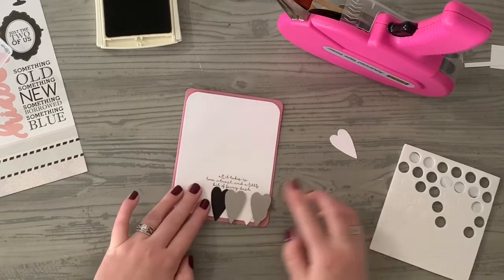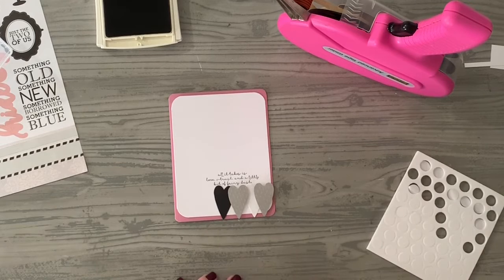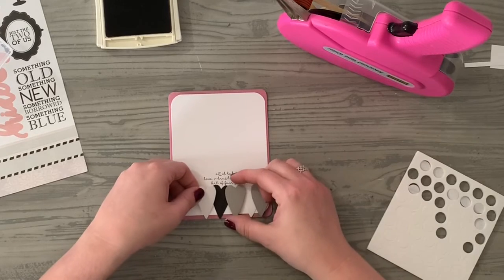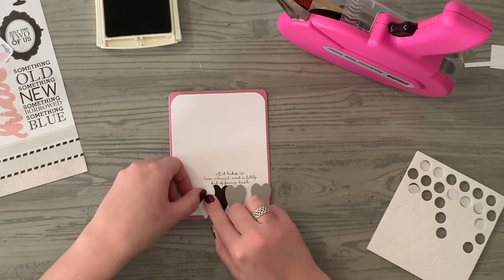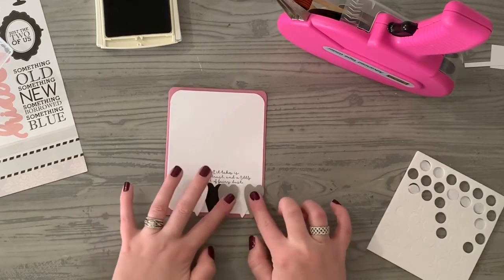Just making sure that it'll fit inside of an A2 size card envelope, which it should — just looks fine. If it's over the edge I would just trim it off a little bit, but I'm keeping it so it's all in line there.